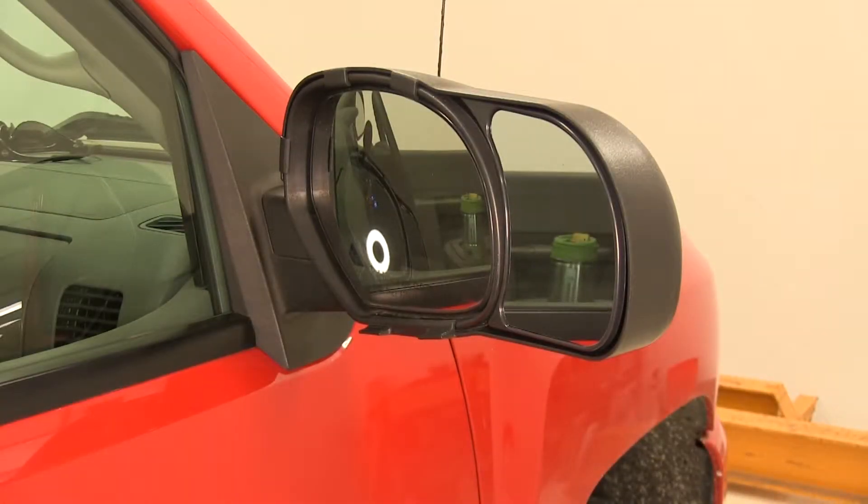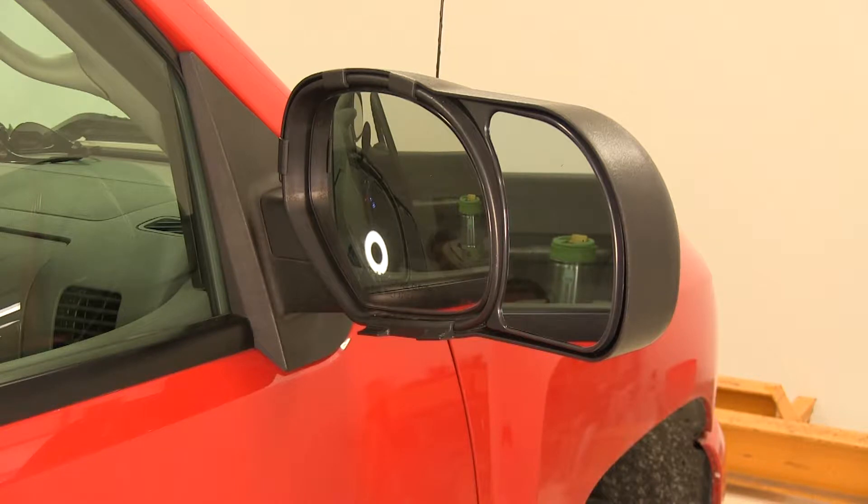Here's what our K-Source towing mirrors look like installed on the vehicle. We've already gone ahead and installed one on the passenger side just so you can see what it'll look like. Now that you see what they look like installed, let's move over to the driver's side and show you how to put them on.